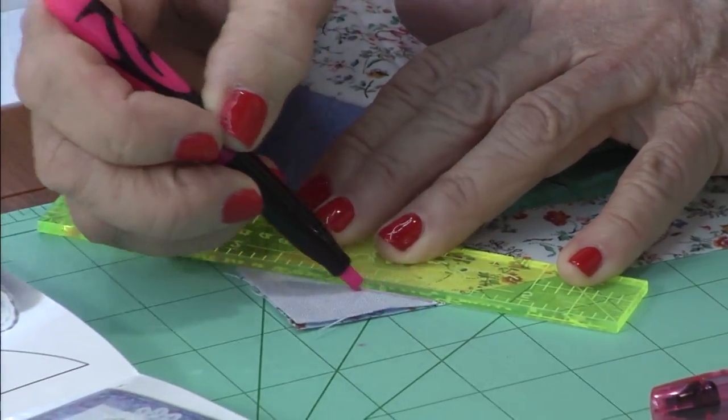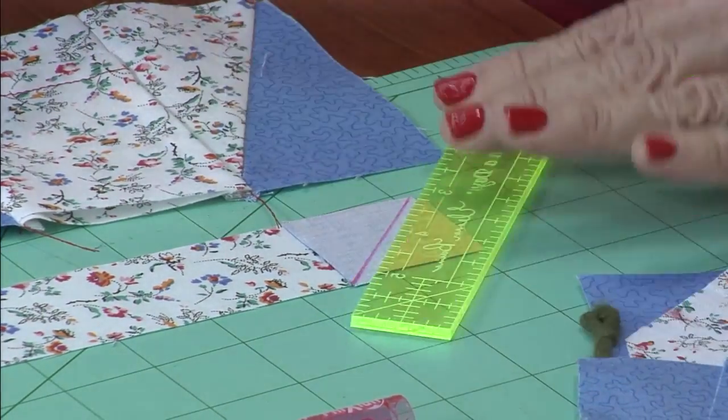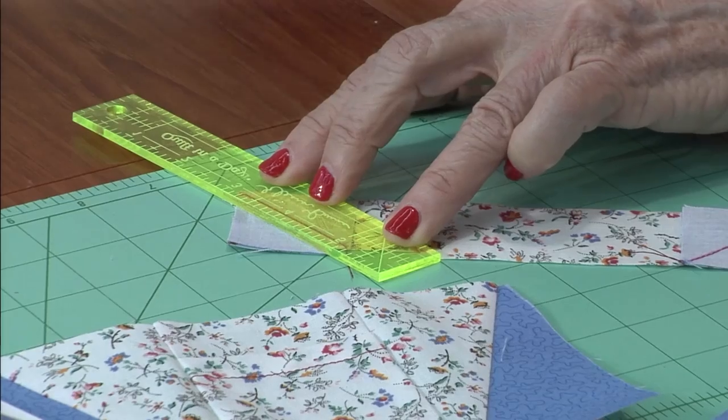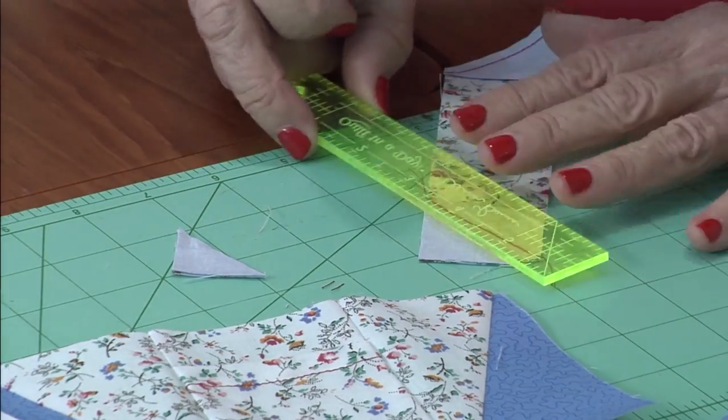Sew and press toward the outside edges. The saucer is next — put a square on each end, draw a diagonal line, and sew on the diagonal line, trim one-fourth inch away, and press those seams toward the background.